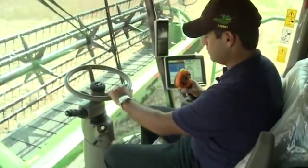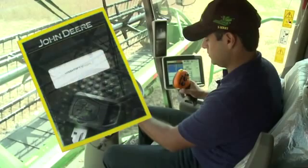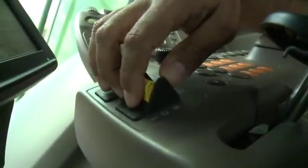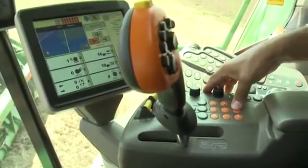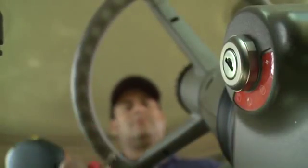Always follow safety instructions and understand all safety decals according to the operator's manual. Always use seat belts when operating the machine or riding as an observer. When parking and leaving the machine, disengage the header and separator. Move the multifunction lever to neutral and apply the parking brake. Shut off the machine, remove the key, and lock the cab.